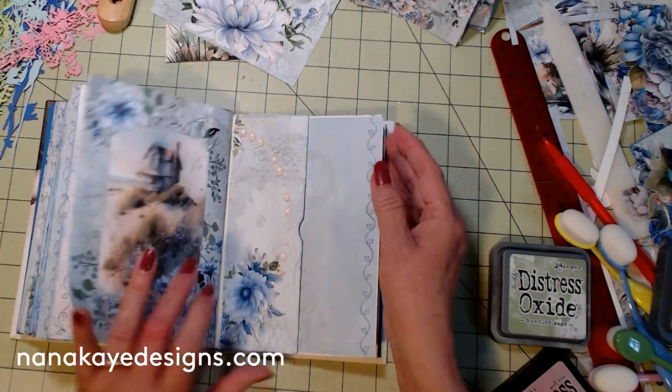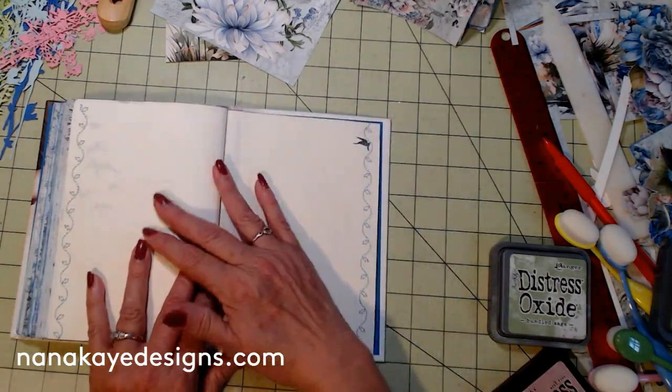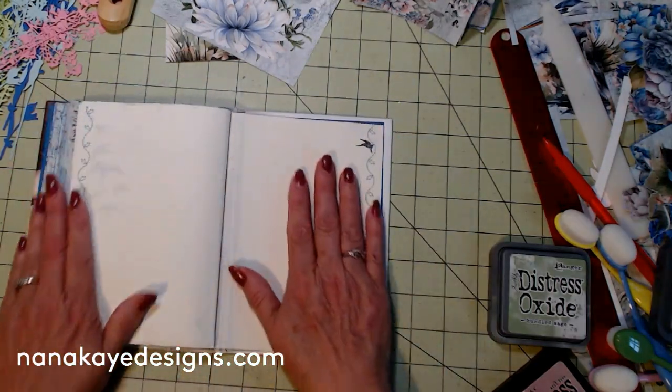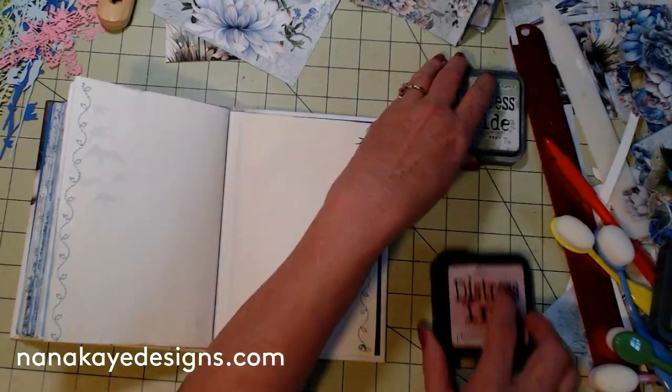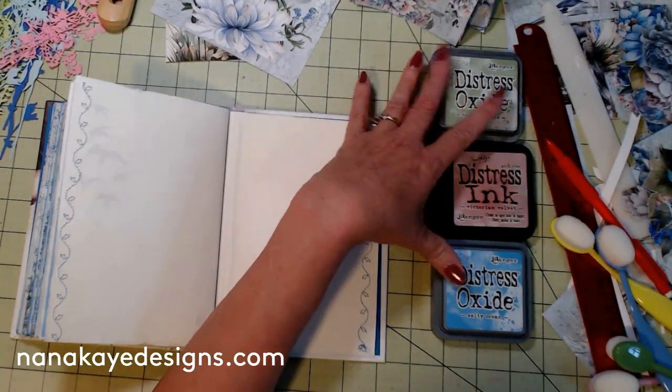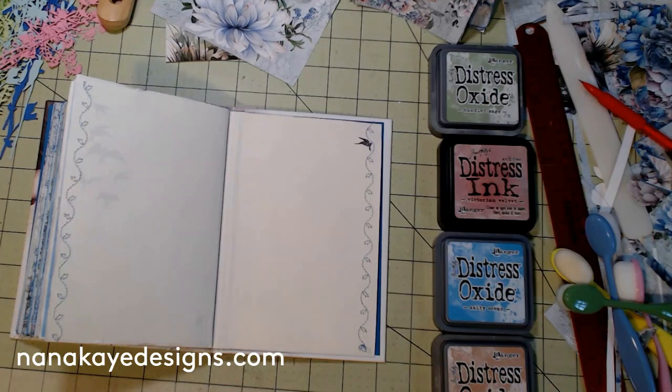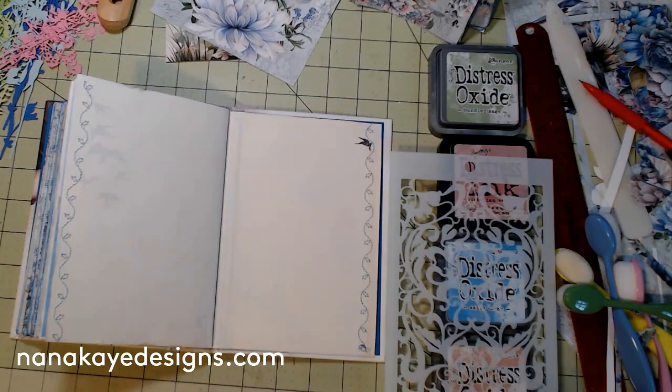We've gotten to that point. This last page I hadn't decided what to do with — I really wanted to stencil, so that's what I'm going to do. I've got a bunch of colors out that kind of match, my little brushes ready to go. I'm going to set them aside and over here I have my pack of stencils. I've got some new ones that came in recently. I'm going to get them out of the plastic — I don't even know what they look like. I've ordered so much stuff lately.